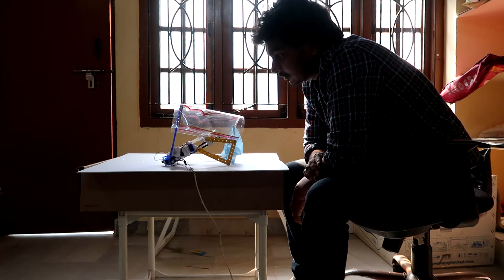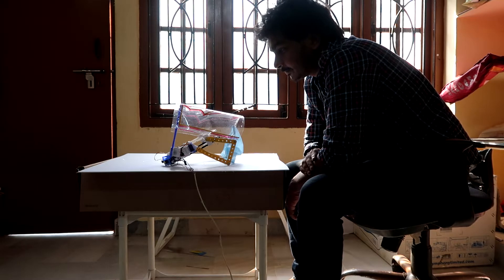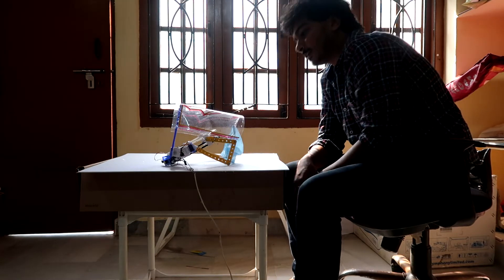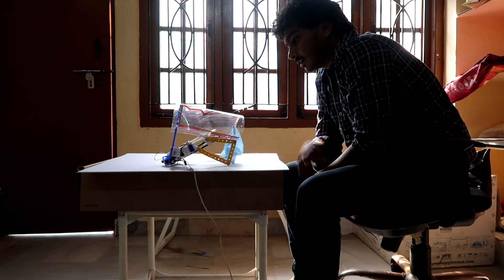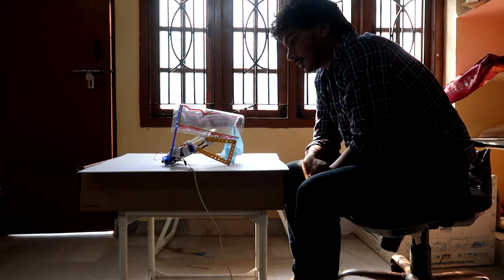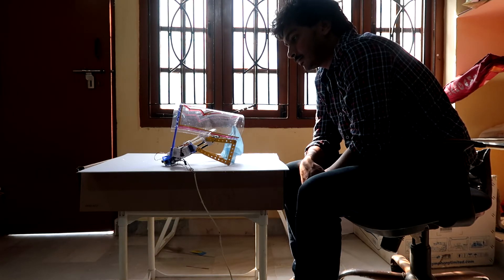Hey darling, if you find this recording, post it on the internet. Today is first November — no, second November. This thing is going to save me from corona. I'm so isolated these days. Make sure you wash your hands, wear a face shield and face mask, and take care. Goodbye.